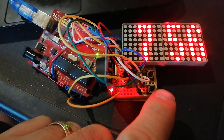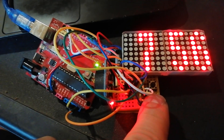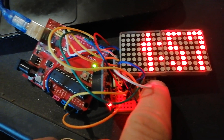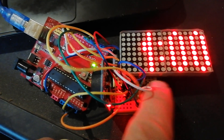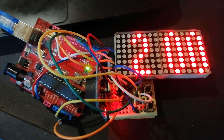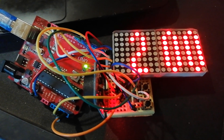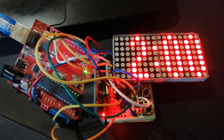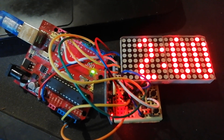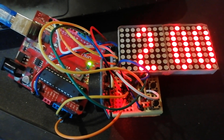I added to the clock two buttons for control — hour and minutes. It's very easy to use: one button to increase the hour, one button for minutes.